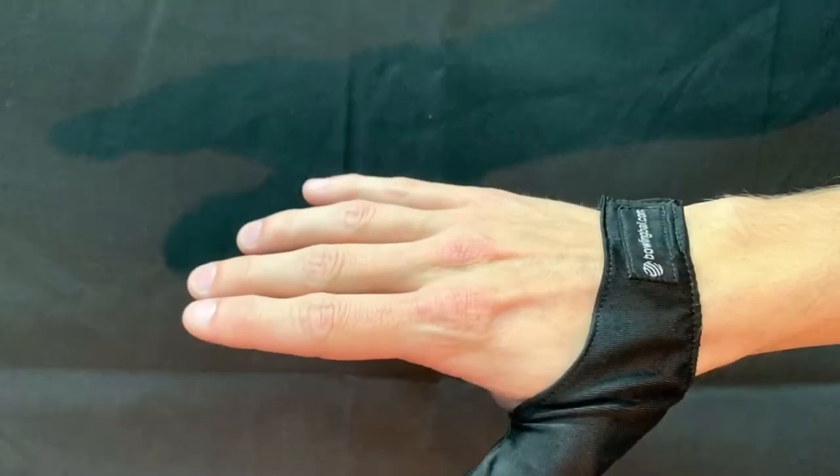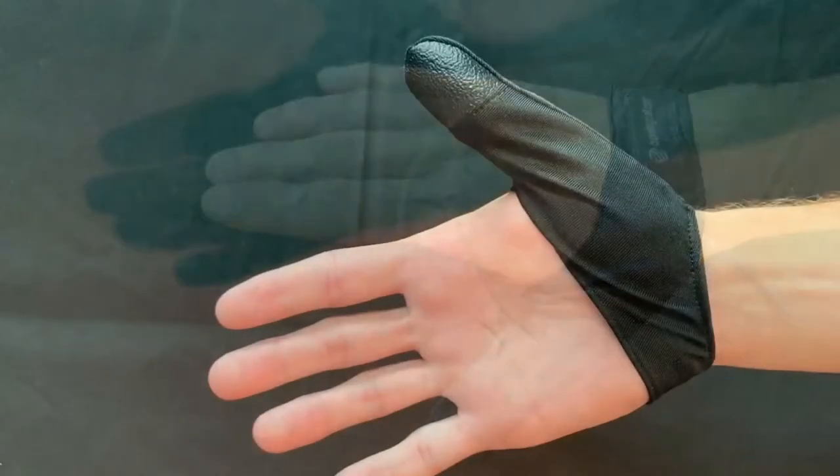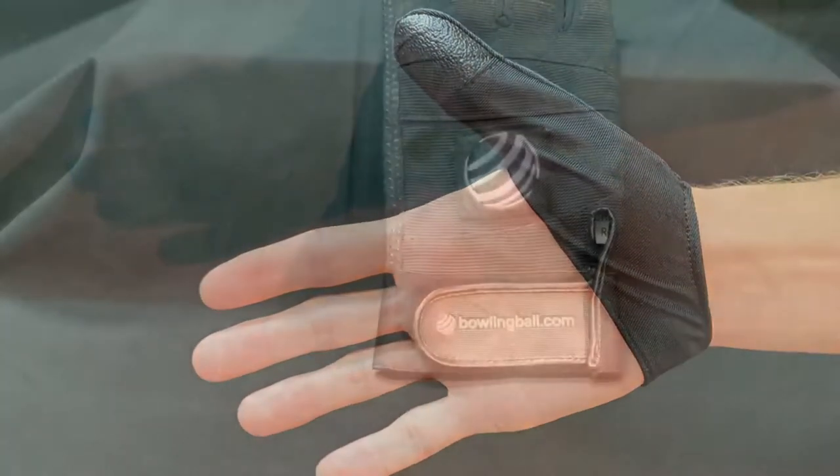Available in left and right handed, this one size fits most Thumb Saver Protector is perfect for those looking to stop the blisters.